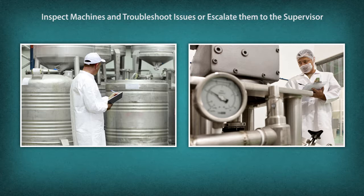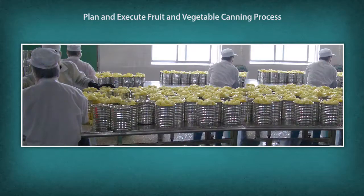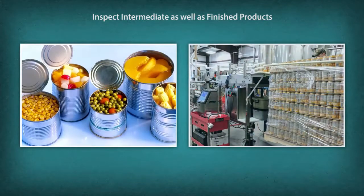Ensure that safety rules and regulations are observed and prevent accidents. Plan and execute the canning process, adhering to good manufacturing practice (GMP). Ensure the products meet the quality standards set by the organization. Inspect intermediate as well as finished products. Check dried fruits and vegetables, dehydrated raw material, and finished products for quantity and quality. Ensure conformance of quality as per organizational standards.